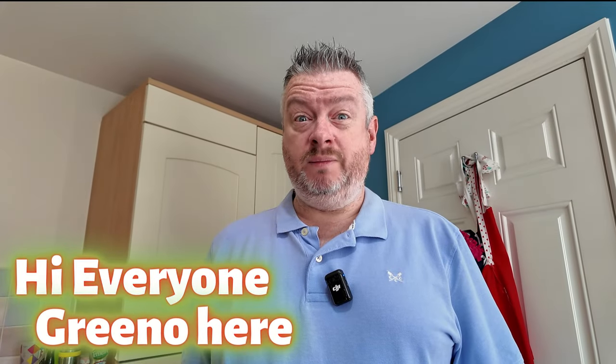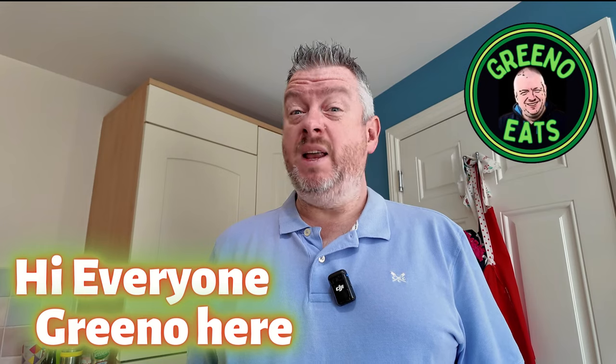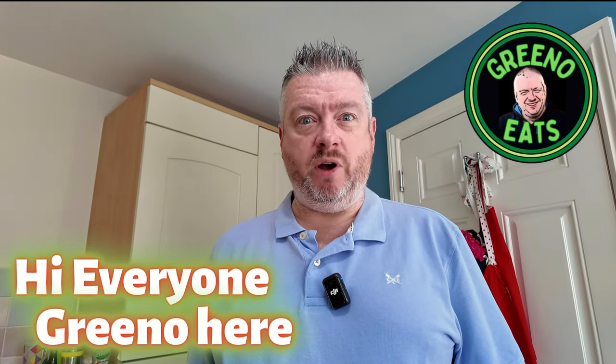Hi everyone, Greeno here and welcome to another video on Greeno Eats. Now today's a Friday and we all know you're supposed to eat fish on a Friday. But today I'm not going out for fish and chips - I've treated myself. I've been to Marks and Spencer's Food Hall and picked up one of their £12 gastropub deals.